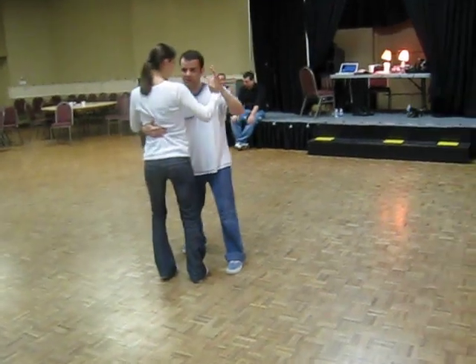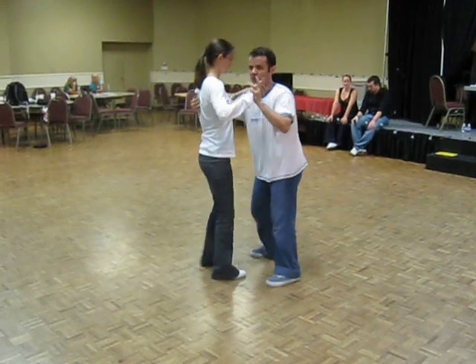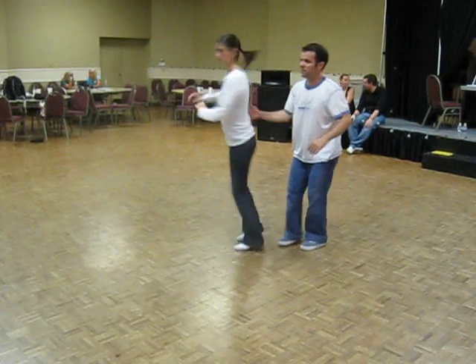And then we stepped out — one motion. We went out and we shifted our connection from pushing, tracking the arm, catching the elbow, and then we pulled it back in.